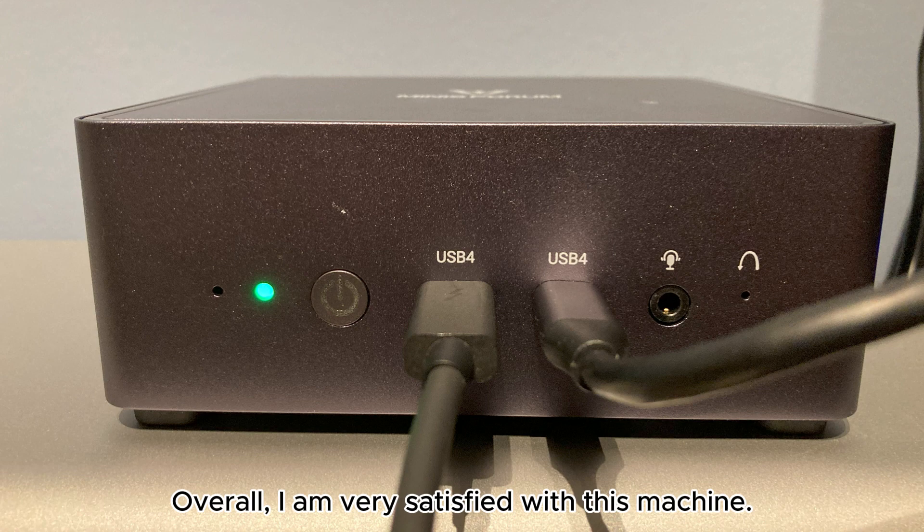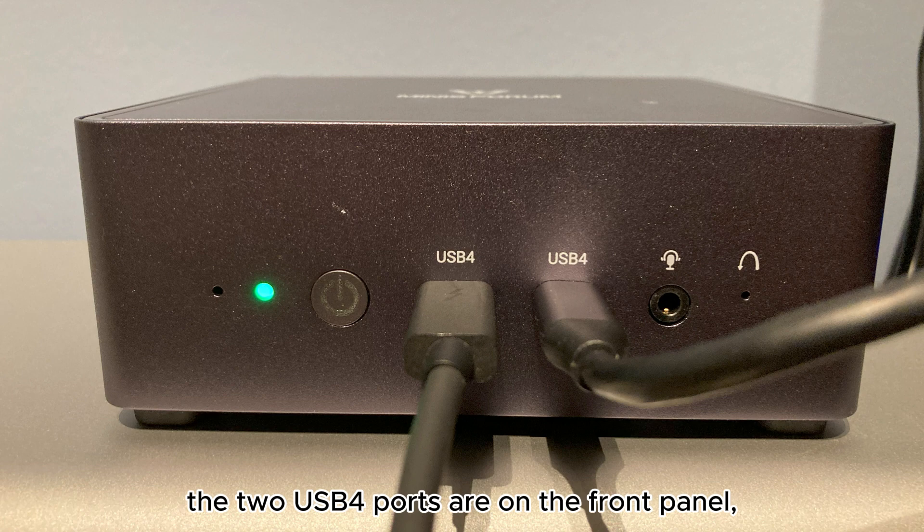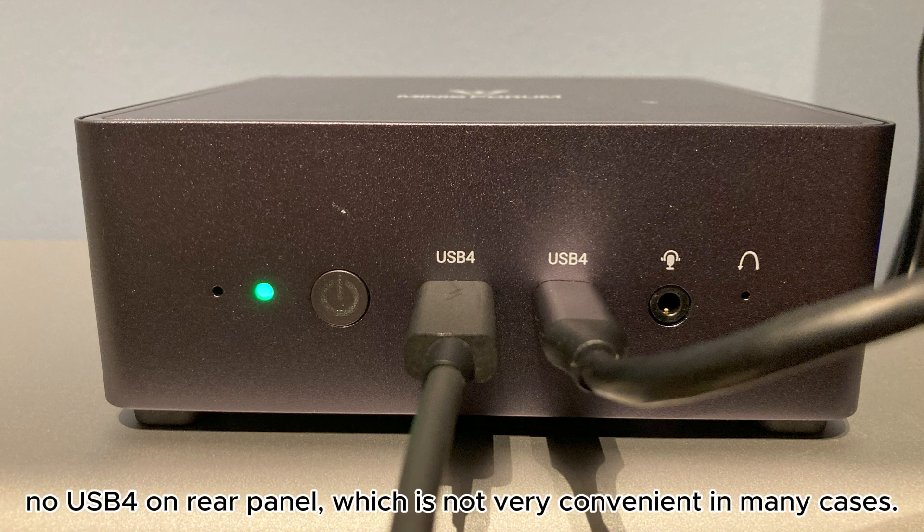Overall, I am very satisfied with this machine, except for one thing: the two USB 4 ports are on the front panel with no USB 4 on the rear panel, which is not very convenient in many cases.